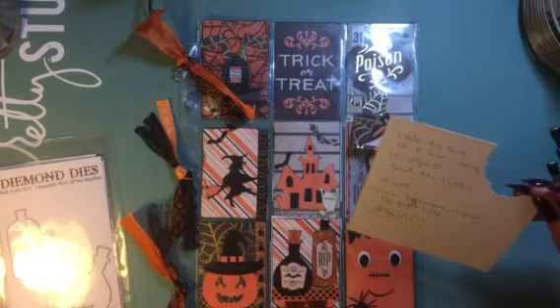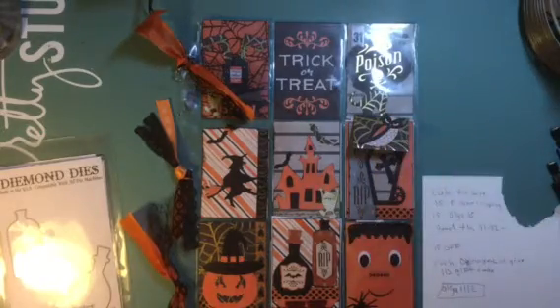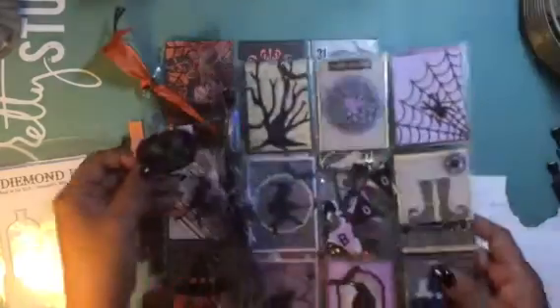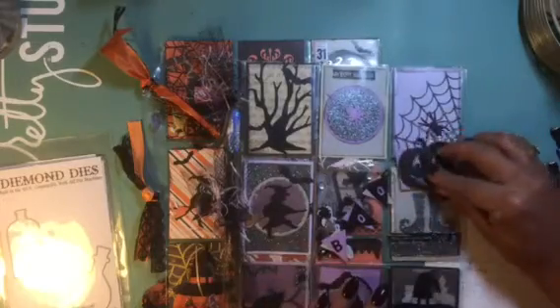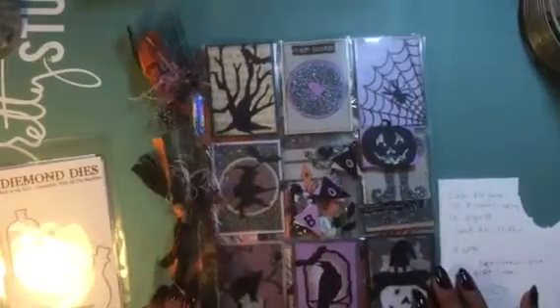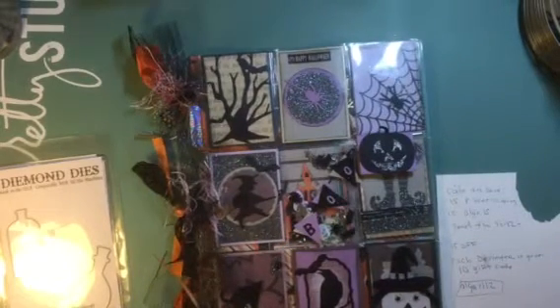Each DT member is giving away a $10 gift card. I'll be back in a couple of weeks to pick my winner. My winner is also going to win these two pocket letters — I'm going to throw them in with the gift card. I know it'll be past Halloween, but you can still save them if you're collecting pocket letters. Don't forget to head over to Diamond Dye's YouTube channel and Facebook page. Bye everyone!